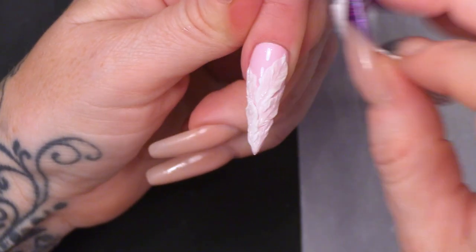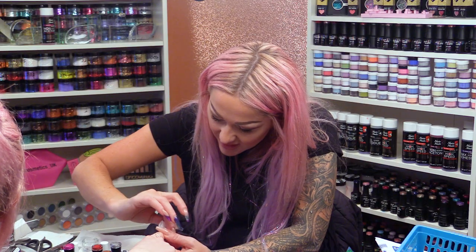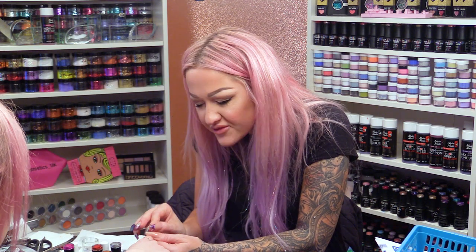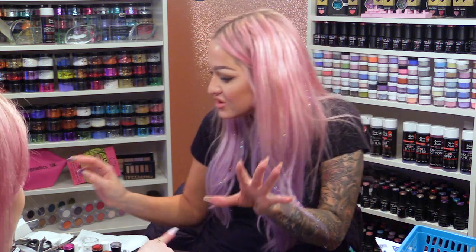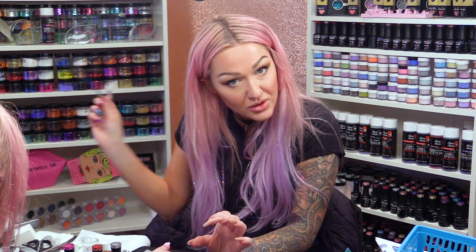I'm just going to wipe over to remove the sticky layer from the sculpture gel — I don't want it sticky as it will interfere with the next part of this design. And then what we're going to do — we're going to get excited — we are going to use some itsy bitsy teeny weeny brushes.